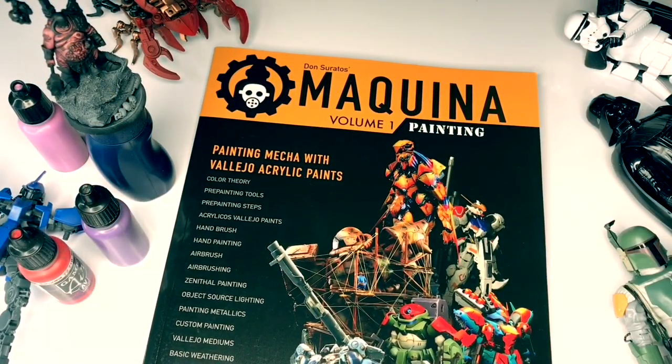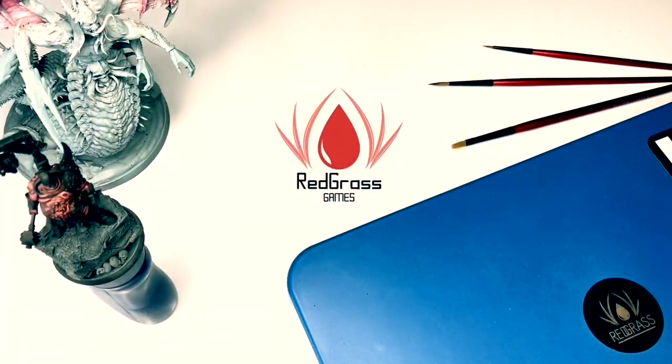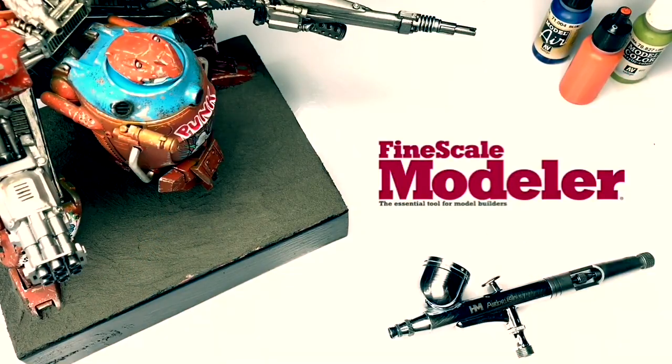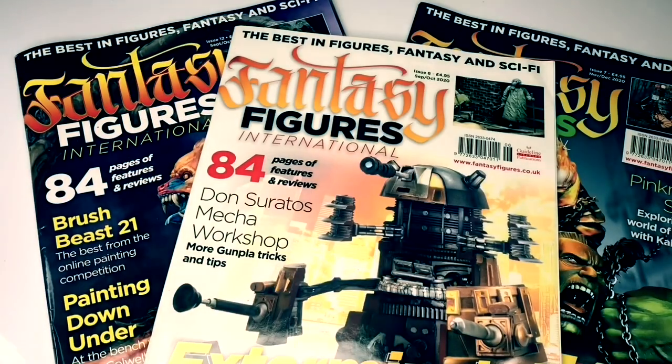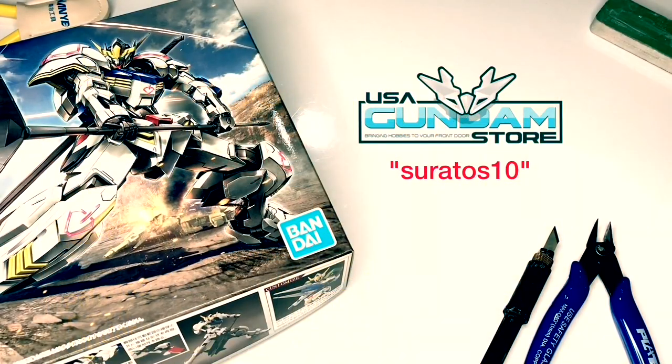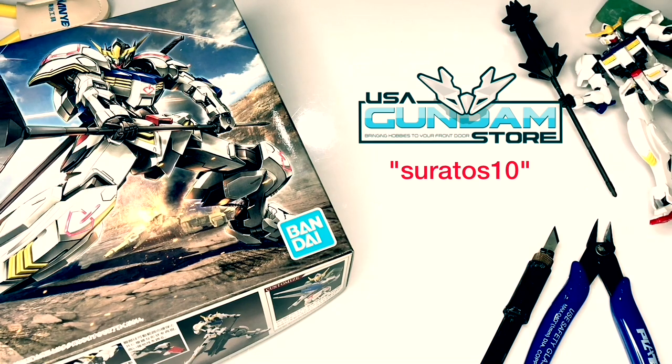Hi, I'm Don. I'm an affiliate painter for Redgrass Games and also the head mecha and sci-fi painter for Valeo Colors. I write painting articles for Fine Scale Modeler magazine and Fantasy Figures International magazine. Lastly, if you're into Gunpla, do use my discount code for usagundamstore.com — links down below.